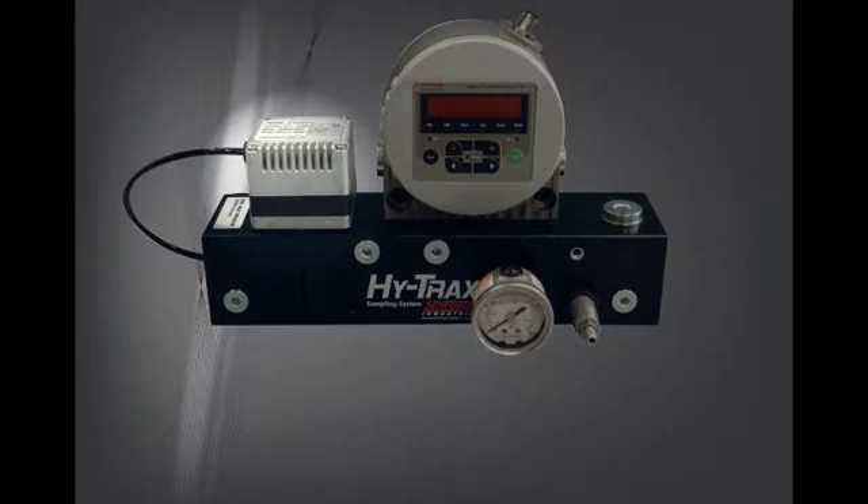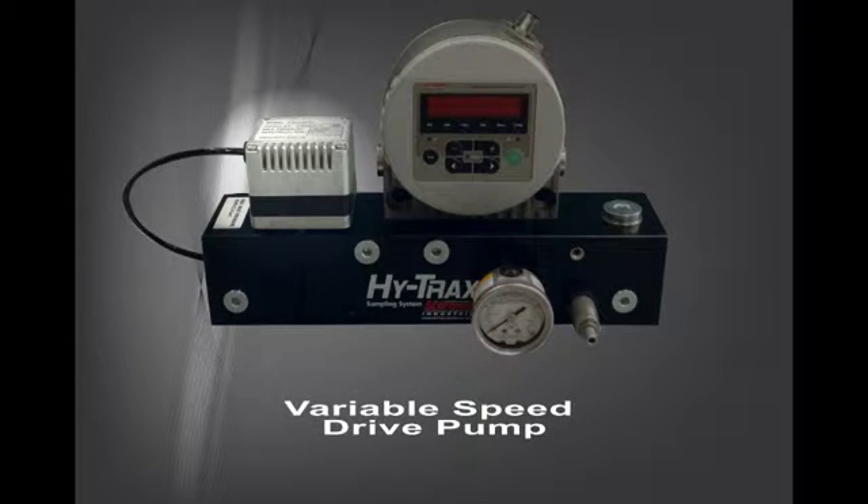The supply pump on HiTrax is built in, saving space and installation time. The pump is a VSD, or variable speed drive pump, meaning that you can adjust speed to compensate for different fluid viscosities. The VSD pump is rated for continuous duty applications.